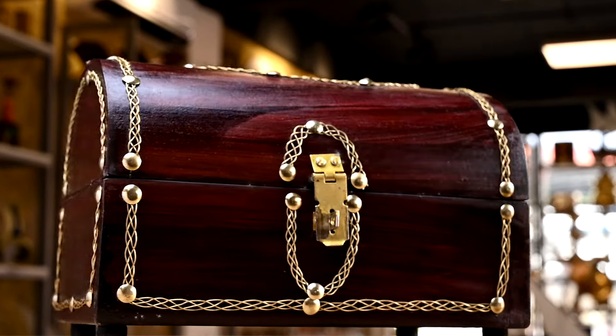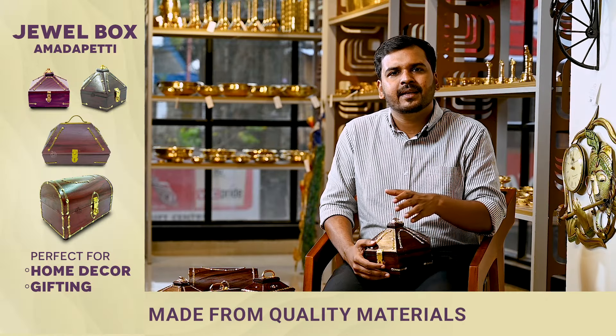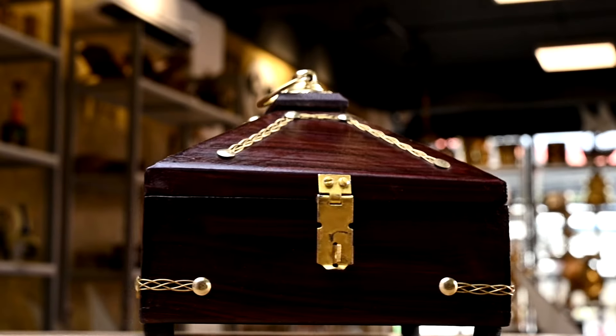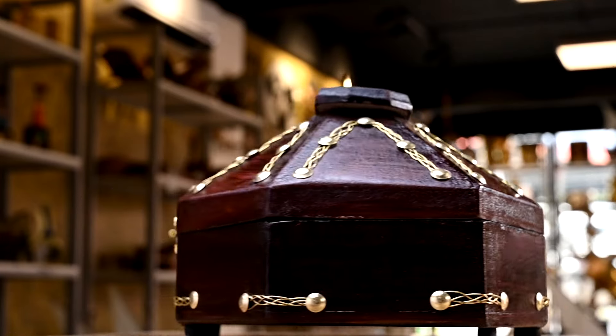If you have a return gift — for a wedding, a house farming — a new gift item is the jewel boxes. These jewel boxes come in all sizes.